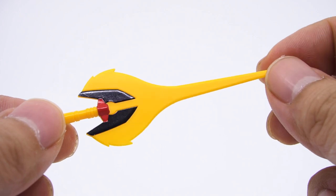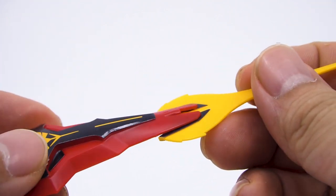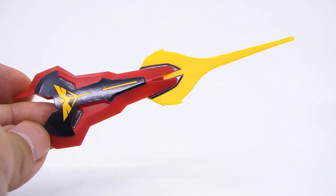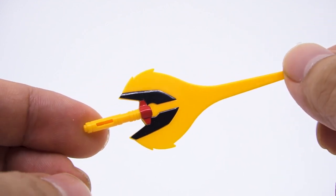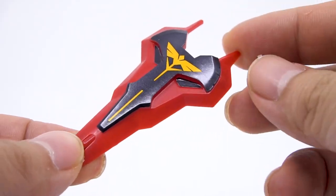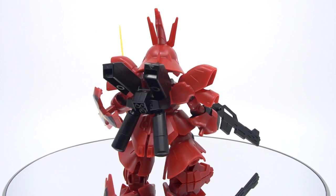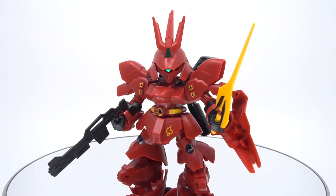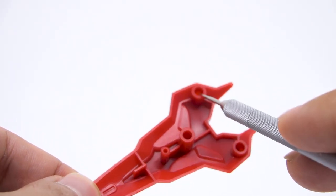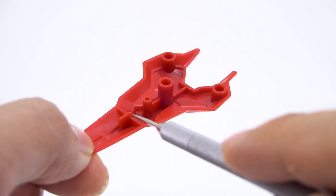Next is the beam tomahawk, which is all yellow. There's a slit on it to connect it onto the shield, but you can't store it inside the shield because the blade is molded on and will get in the way. It's not a complex weapon, but it's a fine second weapon to get inside the box. Last we have the shield, which is nice and long, going from the ground up to the chin of the Zazabi, and it does a lot to complete the look of the mobile suit. The underside has a few 3mm holes, a 3mm peg, and a slit for the beam tomahawk.